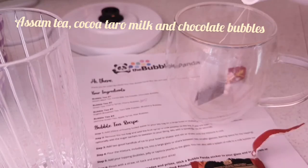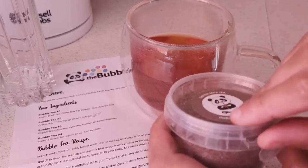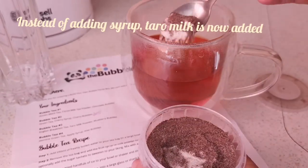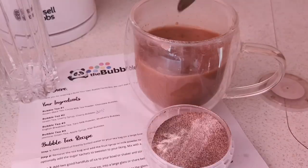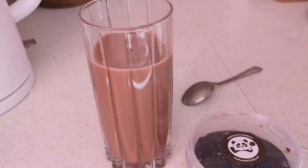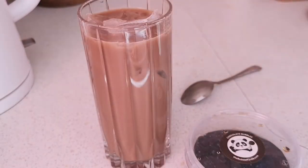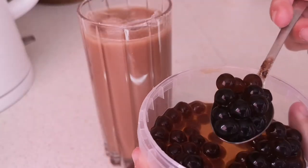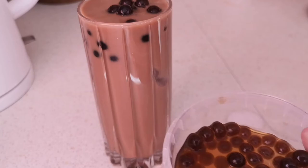Then it's a case of repeating those steps with the other remaining three teas. Except here, instead of adding syrup you would now add the taro milk, again using as much or as little to taste. This will make what is called a milk tea. I let the tea stand for a little bit before adding the ice as it melted all of it last time. You can smell the chocolate as you open this, so I'm really excited to try these.